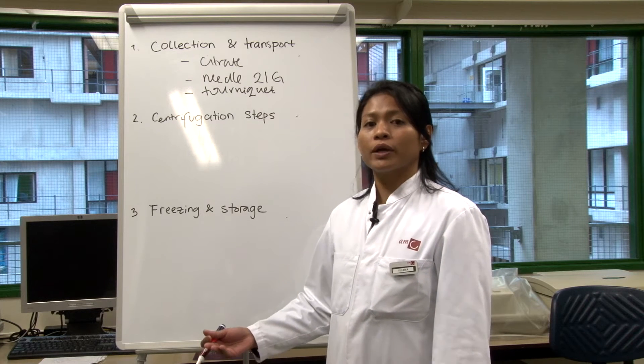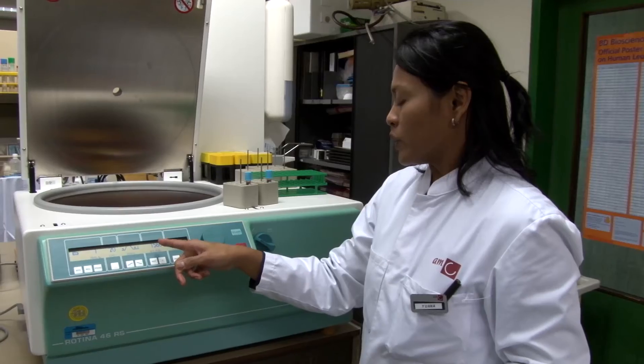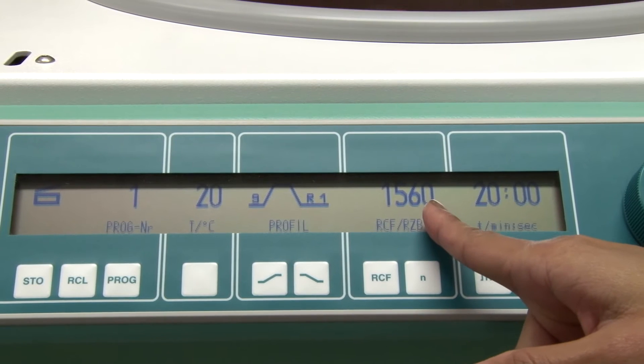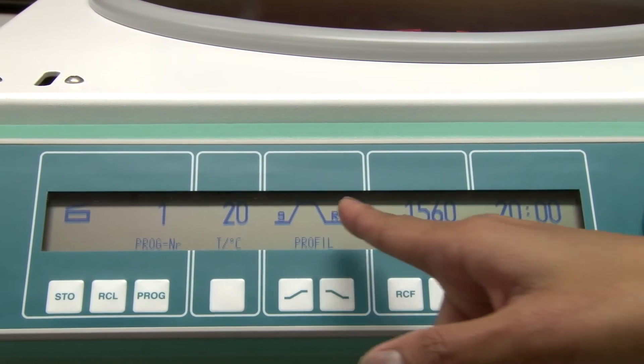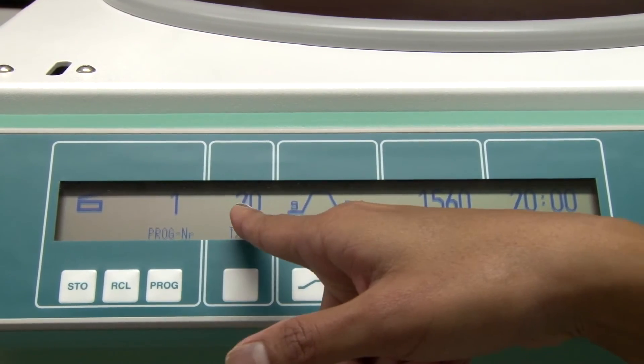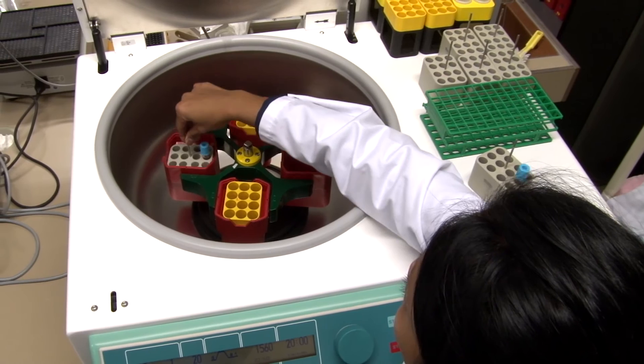After the blood is collected, we have to go directly to the next step, which is the centrifugation step. We set the centrifugation speed at 1560g, 20 minutes, without the brake, and temperature at 20 degrees.